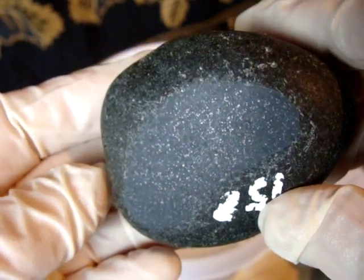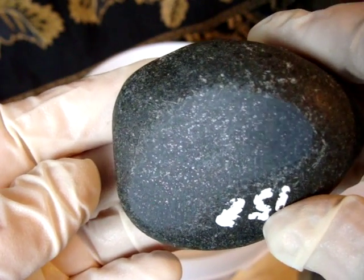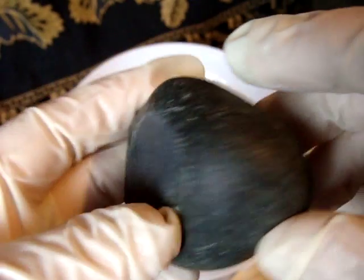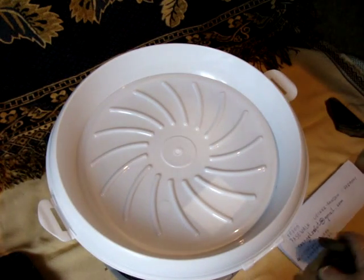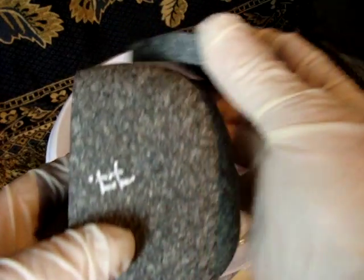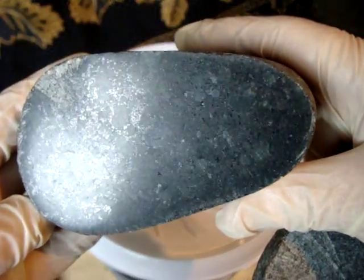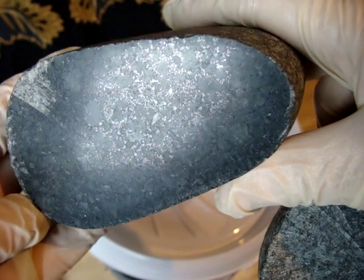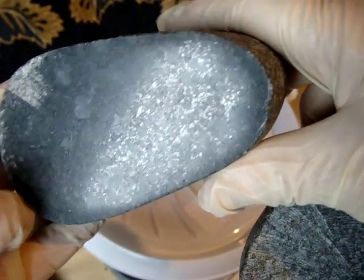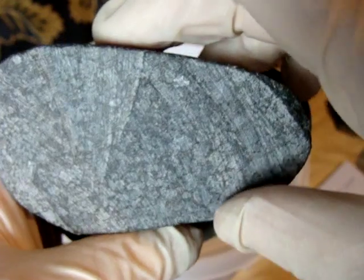After polishing a little bit, it reveals its specs of metal. They are all found in the sea. This one is a little bit interesting — number 77 — it has got a very very interesting matrix. That piece I cut from it.